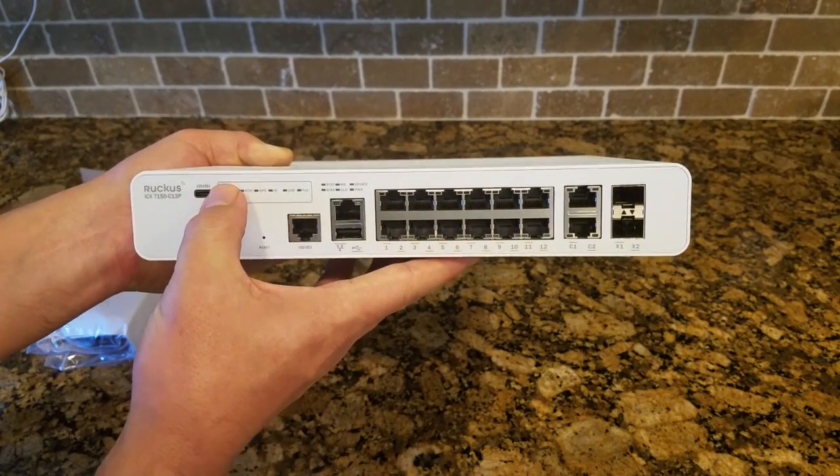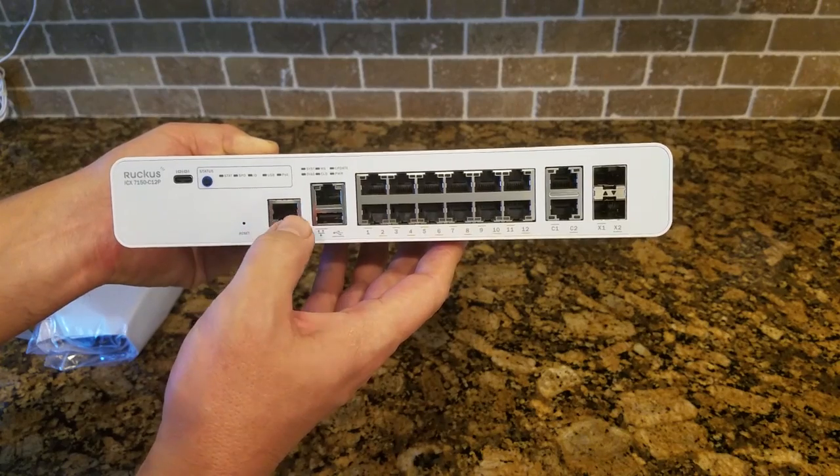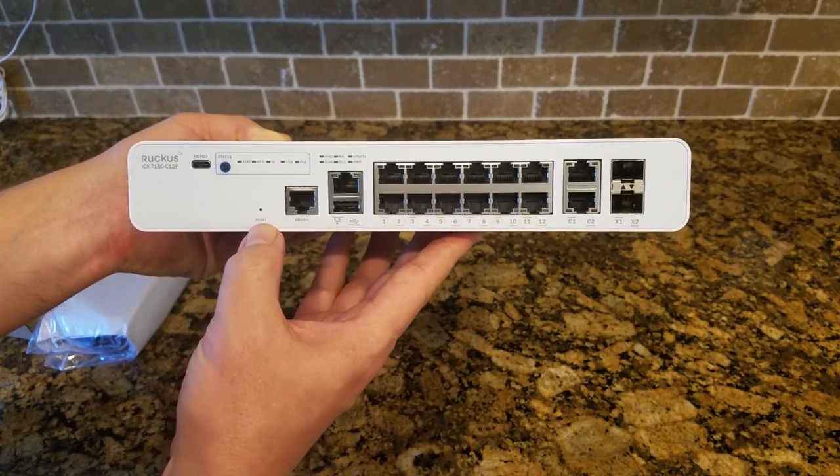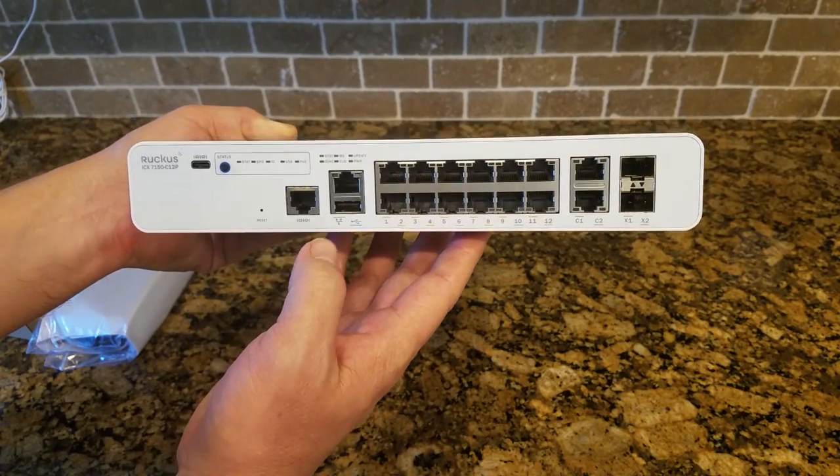There's also the status symbol. By pushing the button here, it'll show you the real-time status of the switch. There's a reset, so if you want to reboot the switch, you can press the reset with a paperclip or a pin.